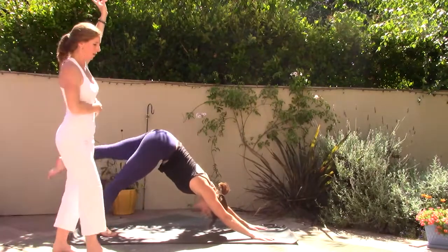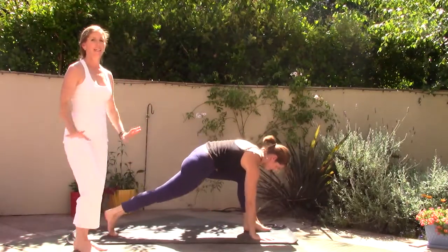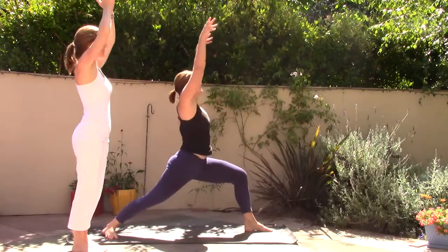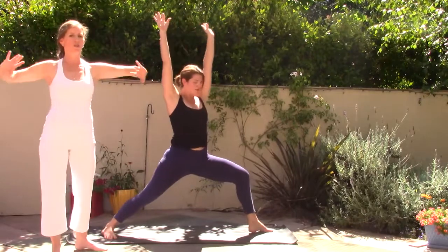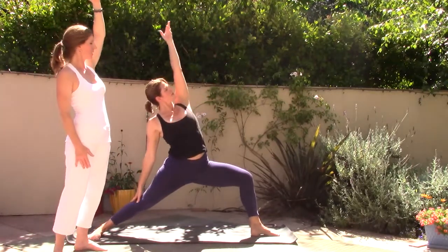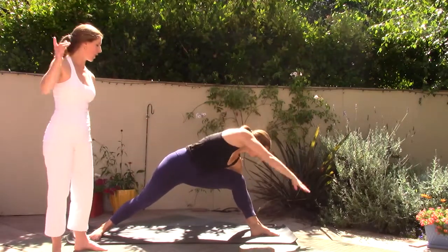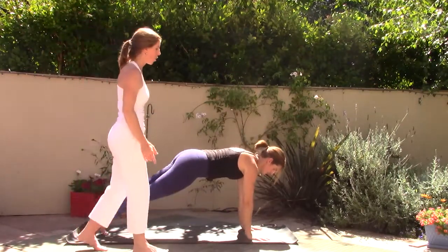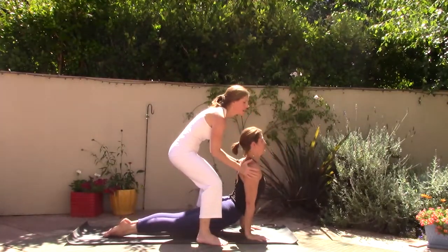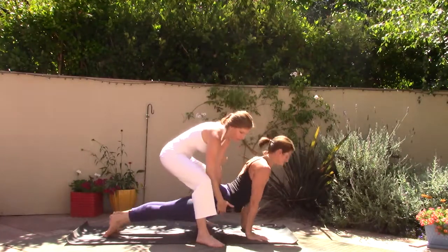Inhale the left heel high. Exhale, step left foot forward, right heel flat. Inhale, rise up — Virabhadrasana One. Exhale, open to Virabhadrasana Two. Flip the left palm, inhale reversing the warrior. Then to the mat — exhale, flow — high push-up, move with breath, low push-up. Inhale upward facing dog, pause. Exhale downward facing dog, lift the hips.